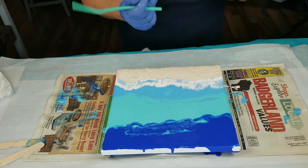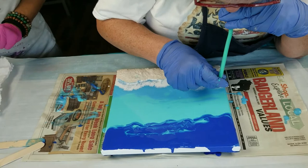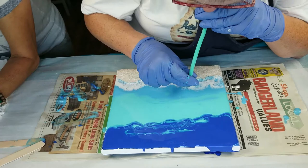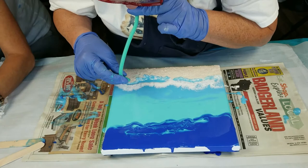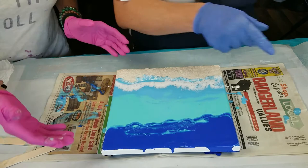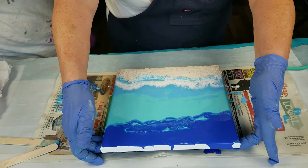Now I should turn it around and try to blow some of it back. Yeah, be careful turning it so you're not tilting it. Well, I can just do it this way. Yeah, I've done it like that too. Or you could take the blow dryer and do it. But with the blow dryer you take the chance of getting a lot of the blue in there.